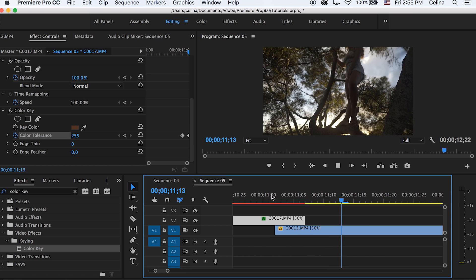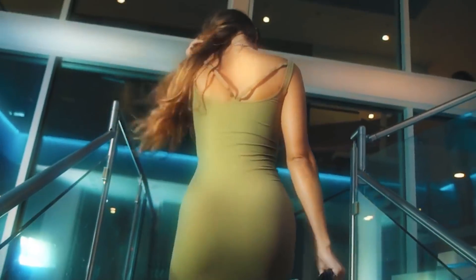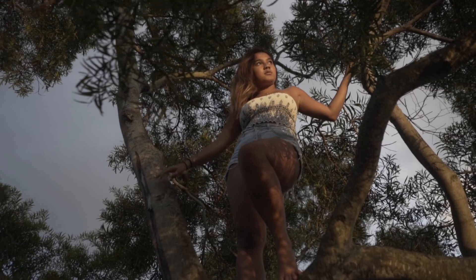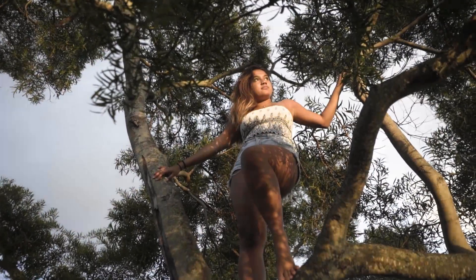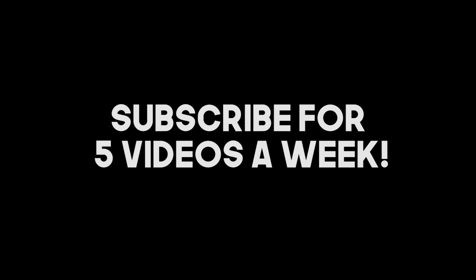Some other effects I have videos on already include the glow look RiceGum used in his God Church music video and the smooth zoom transition — I'll link those in the description. You can also use my fake camera movement preset to make it look like an earthquake shake effect. I hope you guys enjoyed this video breaking down RiceGum's diss tracks. Give it a thumbs up if you enjoyed, subscribe for more videos five days a week, and I'll see you in my next video!